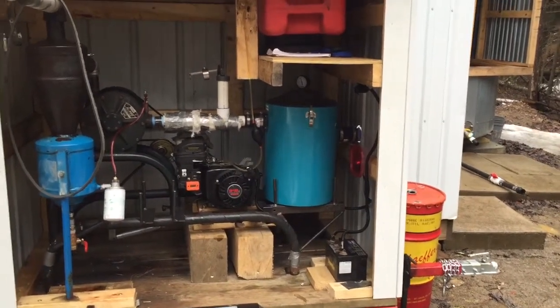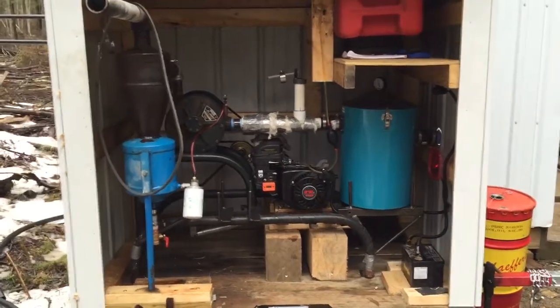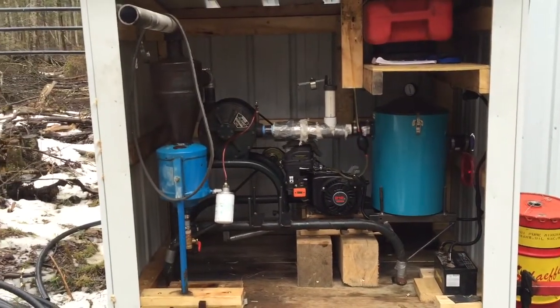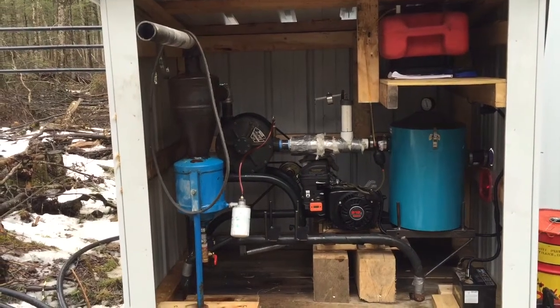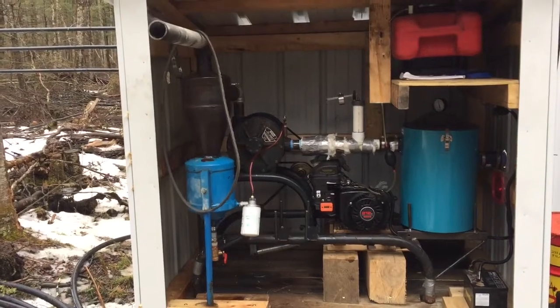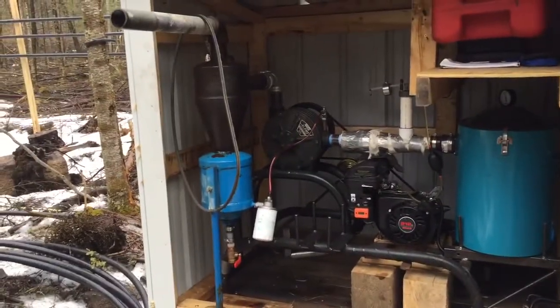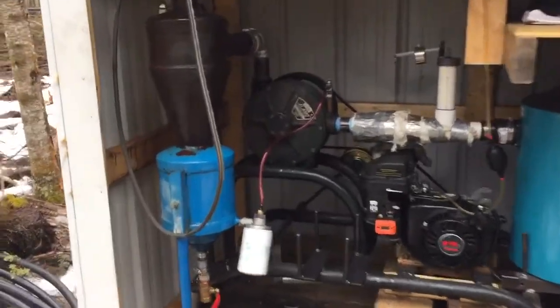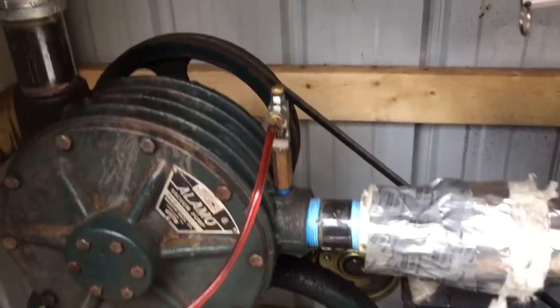I just wanted to do a video to show my running vacuum setup. It's a Surge Alamo 30 pump and a Massport M5 oil reclaimer, because the ones that are on the Surge notoriously crack on the bottom and then your oil runs out. From that it goes on to an oil filter.